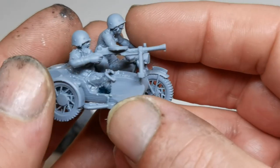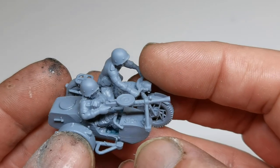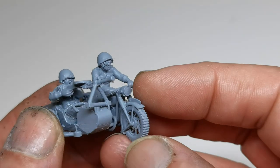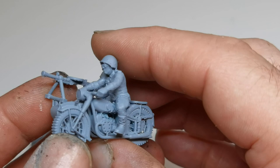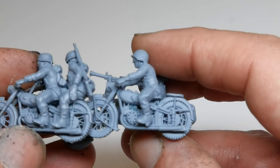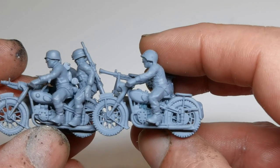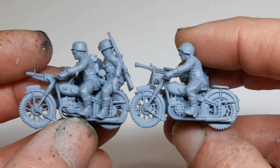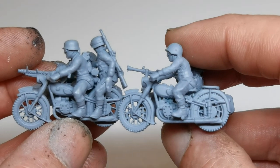He's also added a Russian motorbike and sidecar with a Russian machine gun and a crew. So obviously leaning heavily off the BMW there for this design.